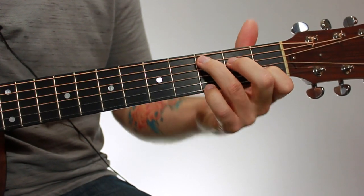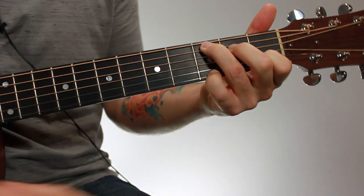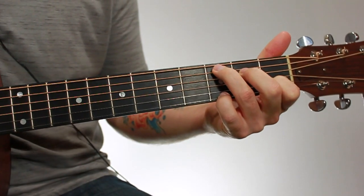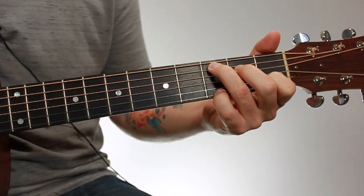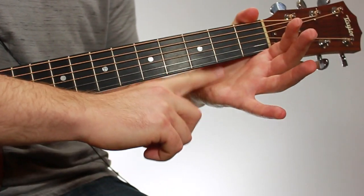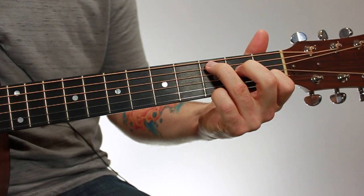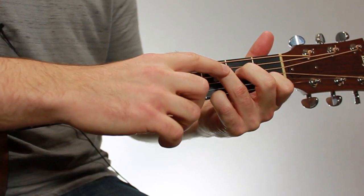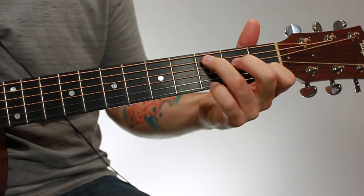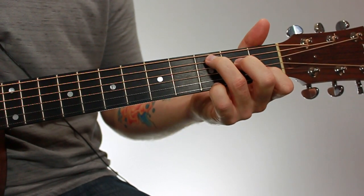Make sure that your thumb is straight up and down — not sideways. Typically you're going to have a nice little bend in your wrist and a little space between your hand and the neck, but everyone's hands are a little different. Just make sure that you're on the tips of your fingers, have nice arches in your knuckles, and that your thumb is straight up and down. It could be a little lower on the neck — it just depends on your hand.